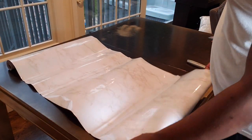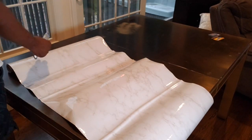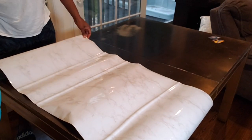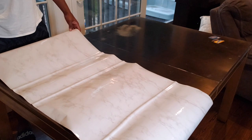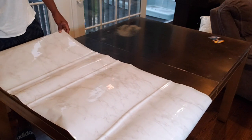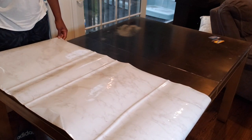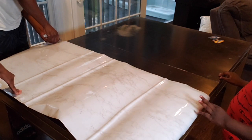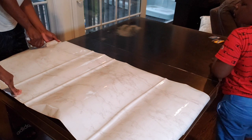Then I called my husband to help me out because I do not have the patience for contact paper. My husband was perfect for the job because he is the most patient person that I know. Contact paper is great but it does require a lot of patience. He is measuring and cutting the first piece to lay down on the table.